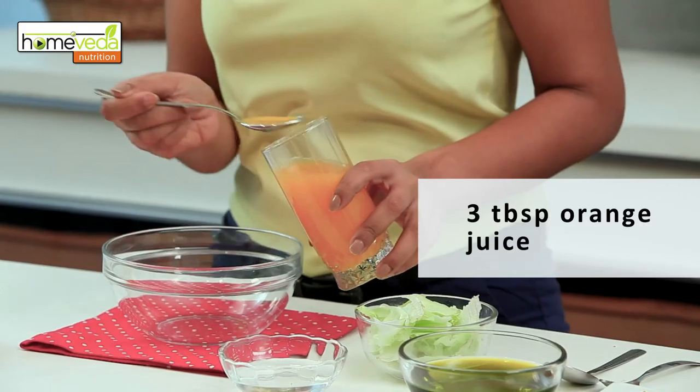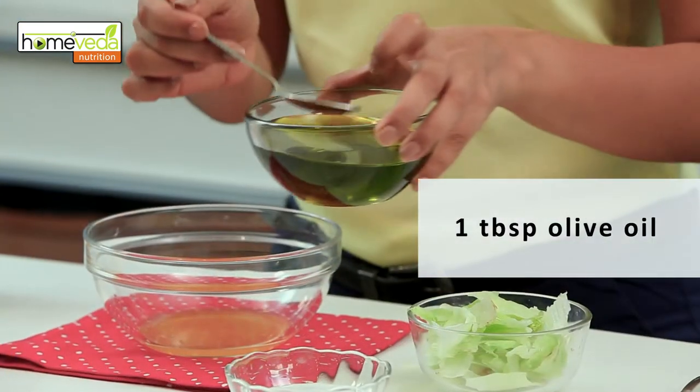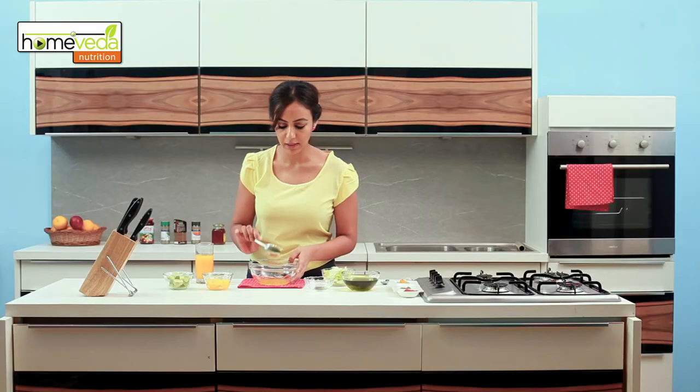Now we're going to make a colorful orange and avocado salad. This is rich in antioxidants and hence is great for your skin. Take 3 tablespoons of orange juice in a bowl, 2 tablespoons of white wine vinegar, and 1 tablespoon of olive oil. Mix this together and keep aside.